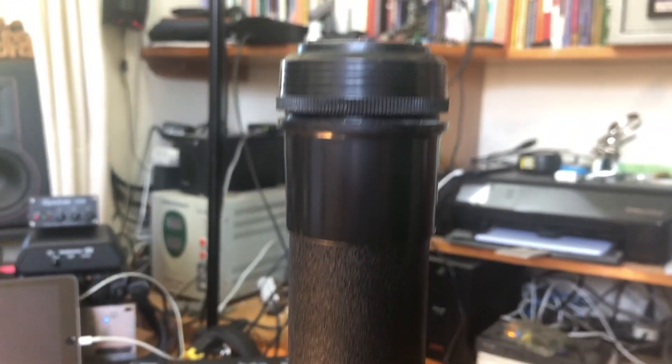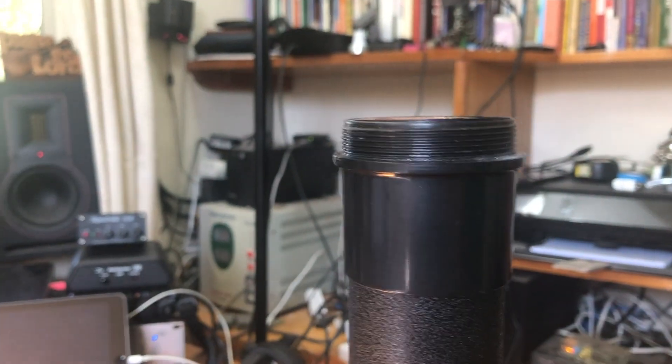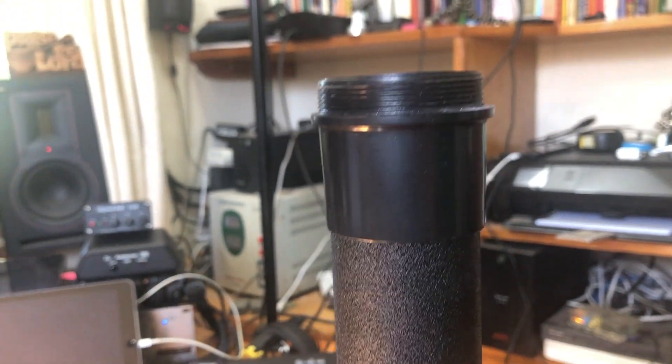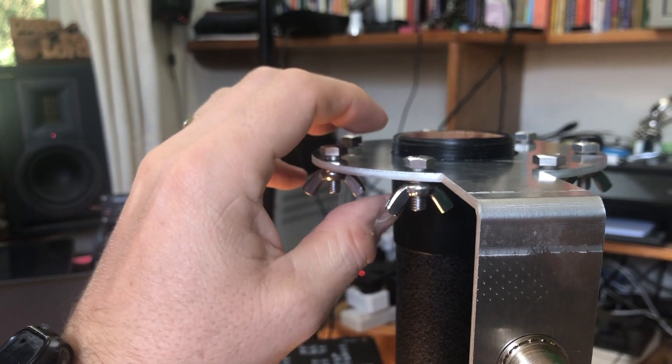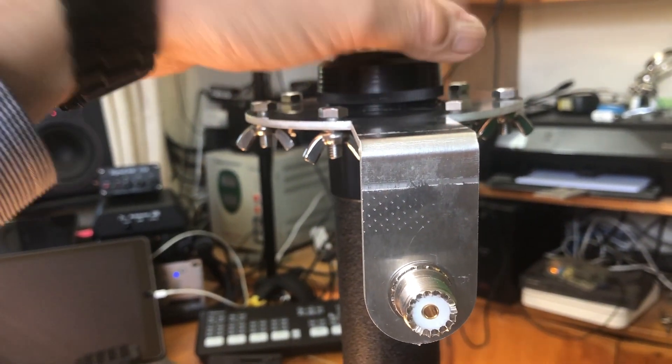Now this is the bottom of the pole, and at the bottom of the pole you're able to unscrew the cap. The radial plate fits very nicely over the bottom, and you're able to take that cap and screw it back on, which will hold the radial plate absolutely secure.